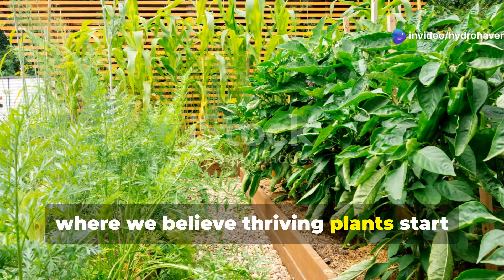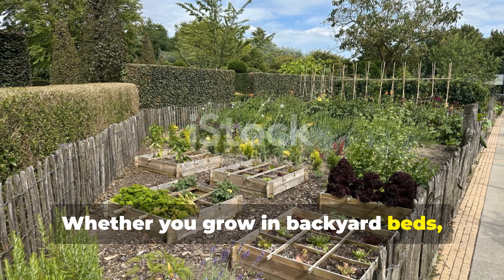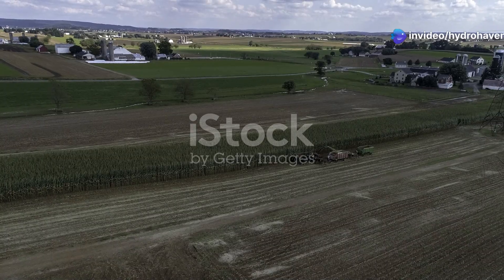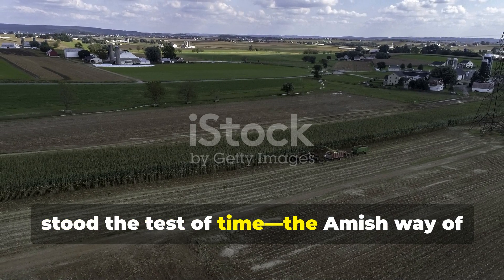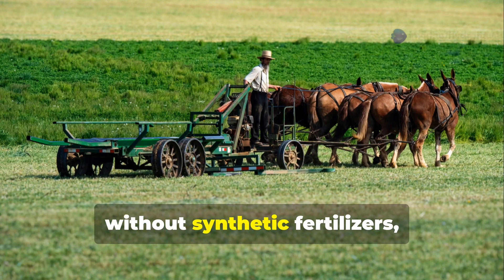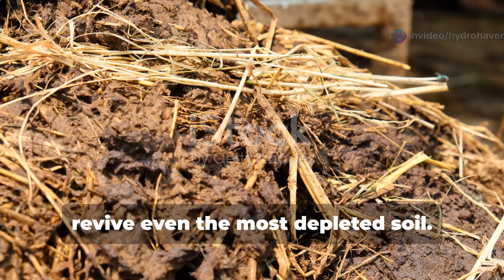Welcome to Hydrohaven, where we believe thriving plants start with thriving soil. Whether you grow in backyard beds, small plots, or semi-rural acreage, soil fertility is the silent partner behind every lush harvest and every healthy bloom. Today we're digging into an approach that stood the test of time: the Amish way of restoring soil fertility. The Amish have cultivated high-yield, nutrient-rich land for generations without synthetic fertilizers, high-tech tools, or gimmicks. What they rely on is observation, patience, and time-honored techniques that can revive even the most depleted soil.